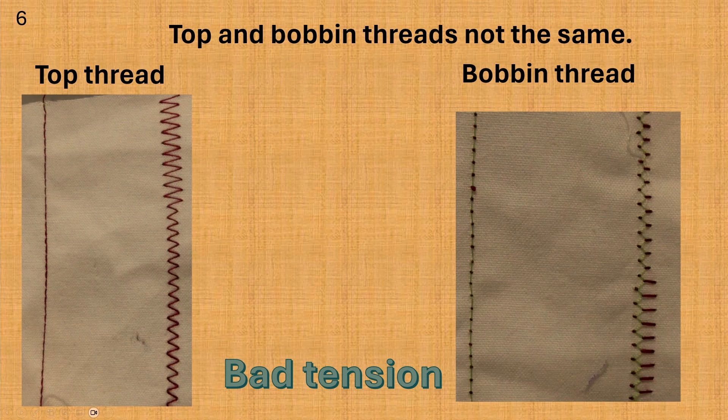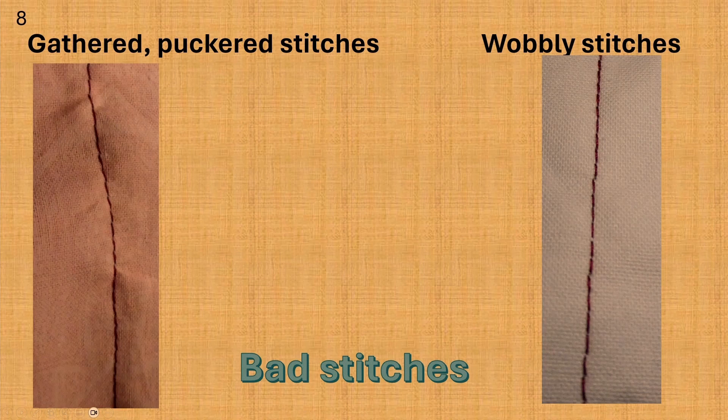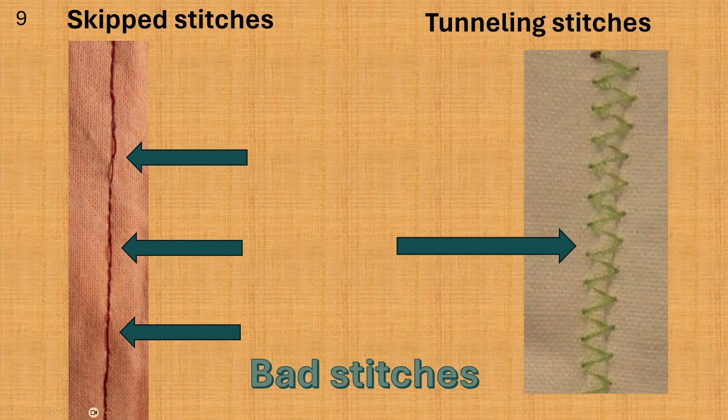These stitches have bad tension. If the top and bottom thread is being pulled to the wrong side of the fabric, it is bad tension. Your tension is bad if you see loops on the top or the bobbin thread, like these three photos. The stitches in the left photo are making the fabric gather — these stitches are pulling the fabric into them. Sometimes we want to make gathers on purpose, but in this sample it is not good. We are trying to have flat even smooth stitches and fabric. The right photo shows stitches that are wobbly, not straight. In this photo on the left you see a seam with skipped stitches — this means that sometimes when the needle goes into the fabric it doesn't form a stitch, and the stitches are different sizes. Sometimes when doing a pattern stitch you have what is called tunneling, like the photo on the right, where the fabric is not laying flat and is being pulled into the zigzag stitches.